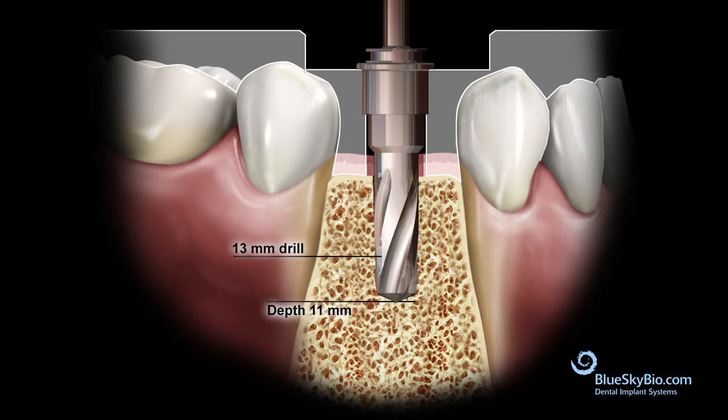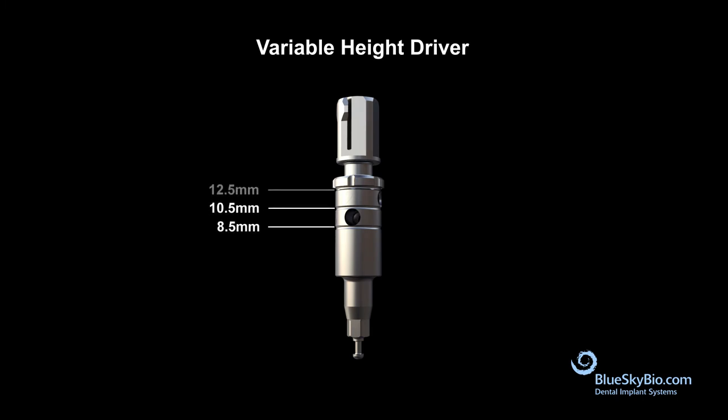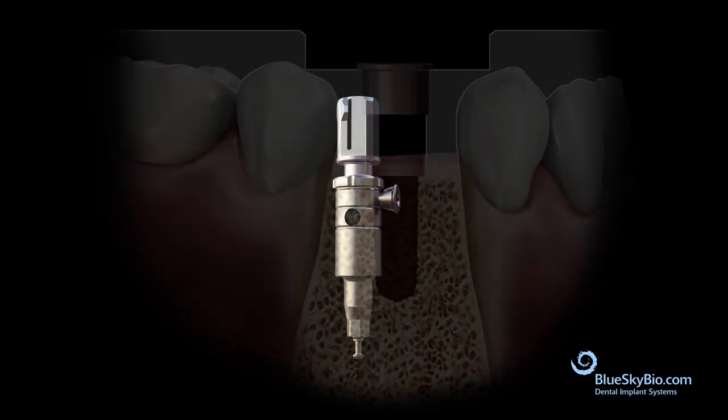The variable height driver has markings that match the offset measurement in the software. These markings are 8.5 millimeters, 10.5 millimeters, and 12.5 millimeters. After completing the necessary drilling sequence, place the screw in the correct notch of the variable height driver and place the implant.